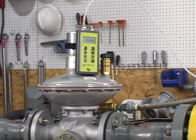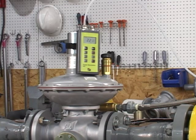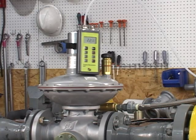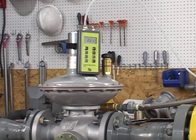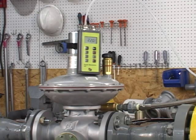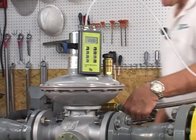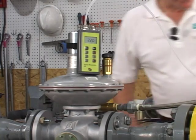Now we're going to bring the monitor back into service again. The monitor is now working again at 2.2 pounds. We're going to tighten the sensing line on the worker.